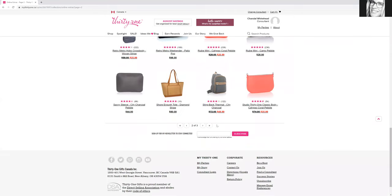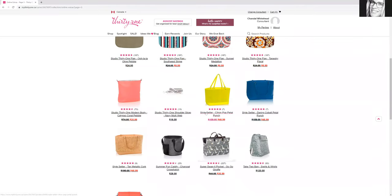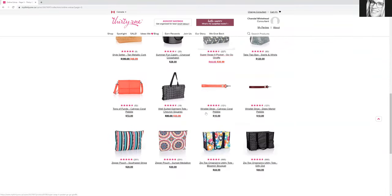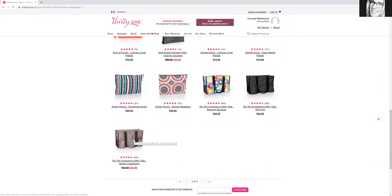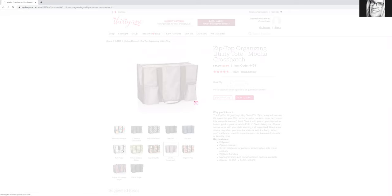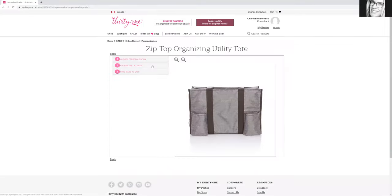I'm just looking for the utility totes. I use this for pretty much everything — to carry my masks, pretty much anything. I do have this one too; it's a little bit on the smaller side, so just depending on what you want to use it for. But to show you guys quickly how you can add a tooth to it — you can pick any print, let's say you want something simple, then you just click personalize and I'll show you guys that tooth I was talking about.